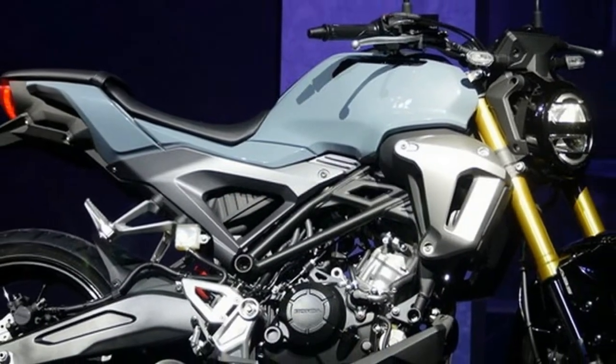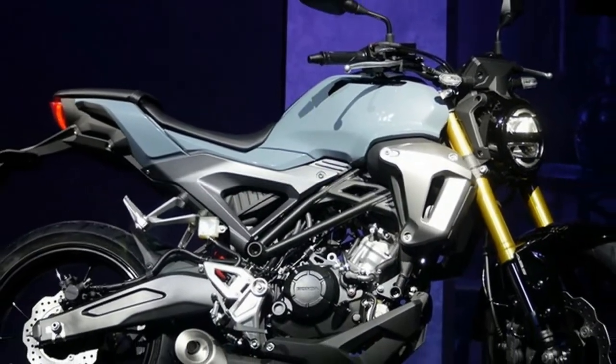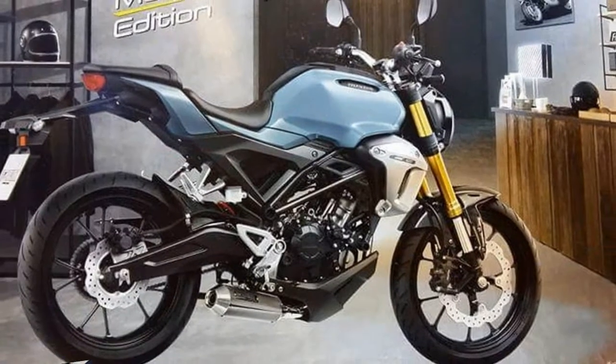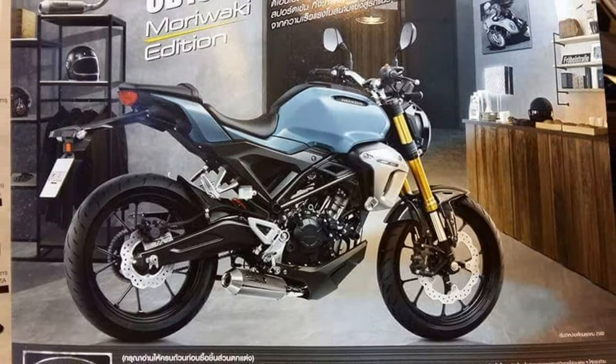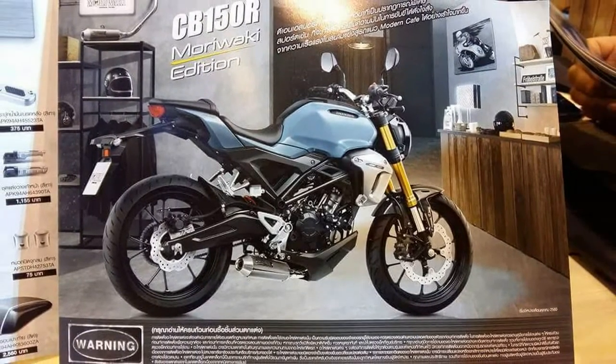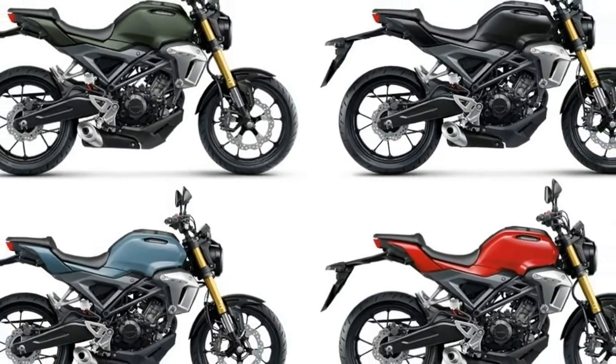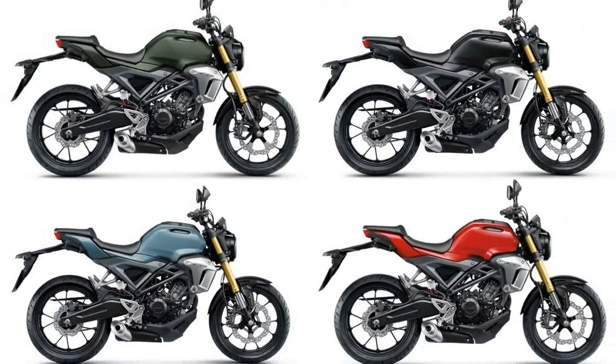The CB150R X-Motion is now available at Honda Wing Center branches nationwide. The standard non-ABS model comes in four colors: Pearl Cadet Gray, Millennium Red, Matte Laurel Green Metallic, and Asteroid Black Metallic, with an introductory price starting from THB 99,800. The ABS variant comes in...